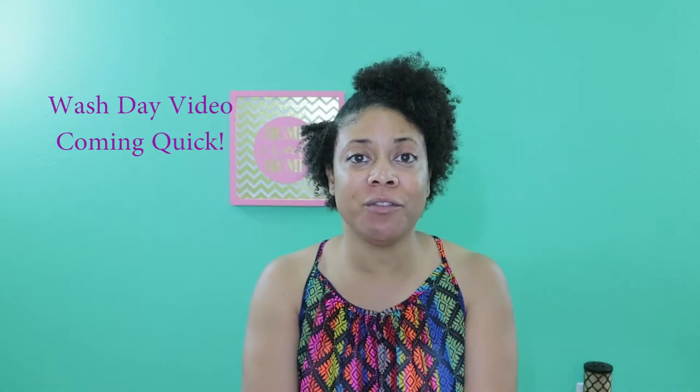Hi guys! Before I start the video today, I just want to send a special shout out to Dominique, aka Miss Toot7. She's a fellow YouTuber. I just want to say thank you to her because she gifted me a ring light, a DIY ring light, which I absolutely love. I'm actually using it right now for this part of the video. Miss Toot7, thank you so much for the ring light.